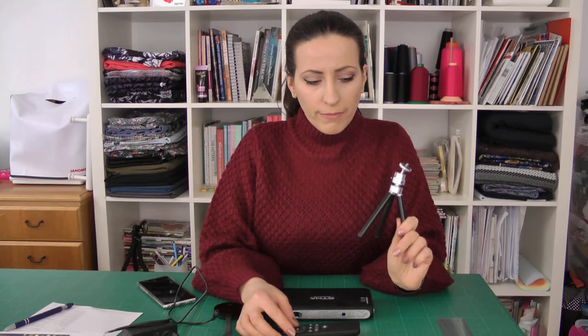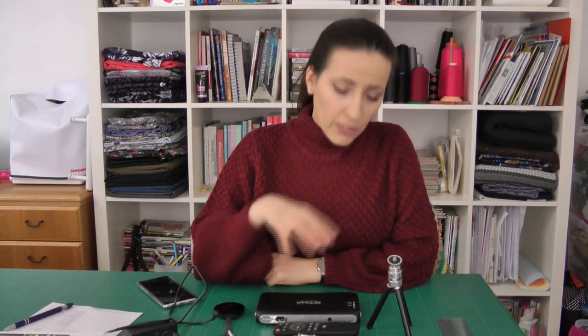It also came with a remote control and you can do everything with it. There are buttons for focus — it doesn't focus automatically so you need to do it yourself, but it's really easy. It also has adjustments for zoom, color, and other settings to get a great image. It came with a small stand and a small bag as part of the package.